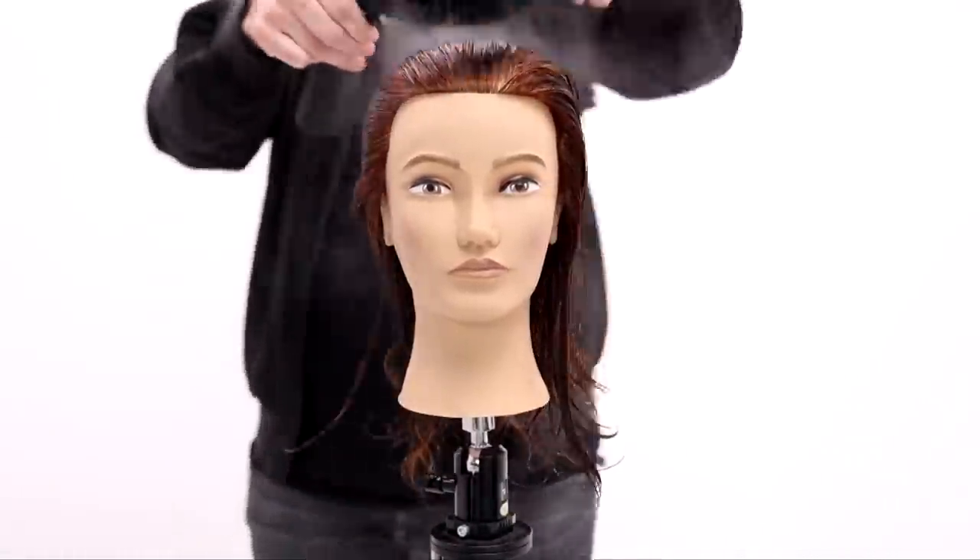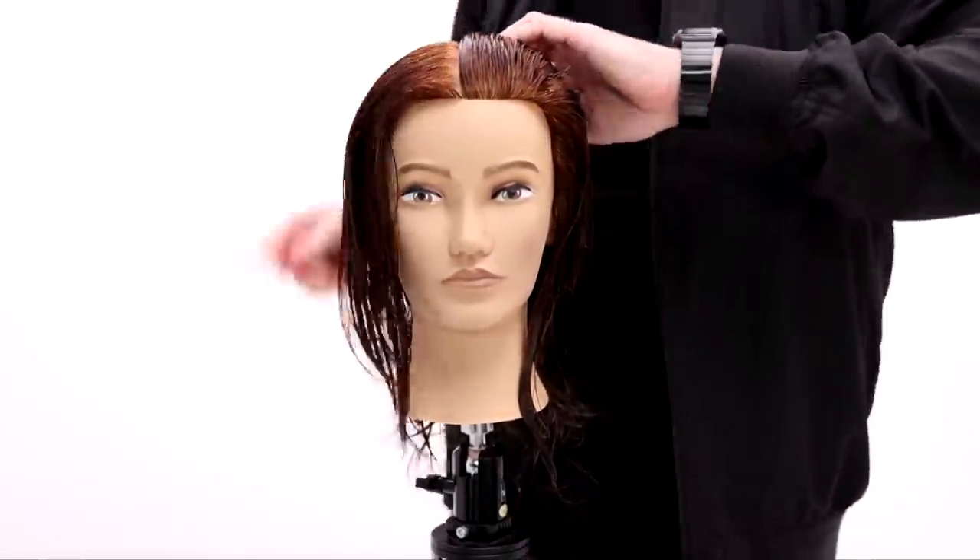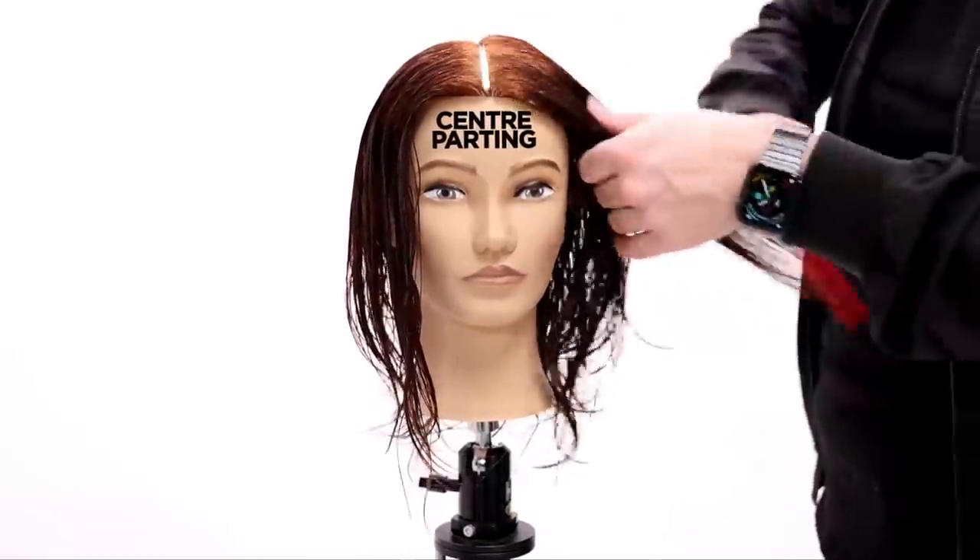What's up guys? Welcome to today's video. Today I'm going to be sharing with you guys what the internet is calling 2022's latest trend — this is the octopus haircut.